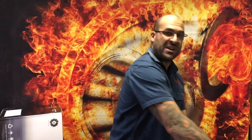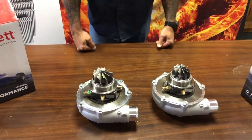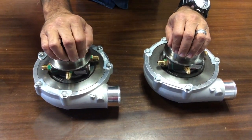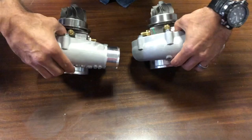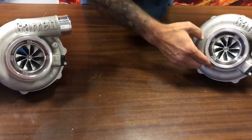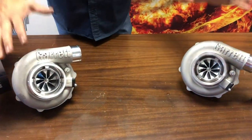We have the G30-900 over here and the G35-900 over there. Ignore the turbine shafts for now — have a look at the housings and backplates. The housings are exactly the same; bearing housings are exactly the same, together with the integrated backplate. Compressor wheel to compressor wheel, 100% identical. Compressor housing, same speed sensor port — everything on the compressor side of these two turbochargers is identical.